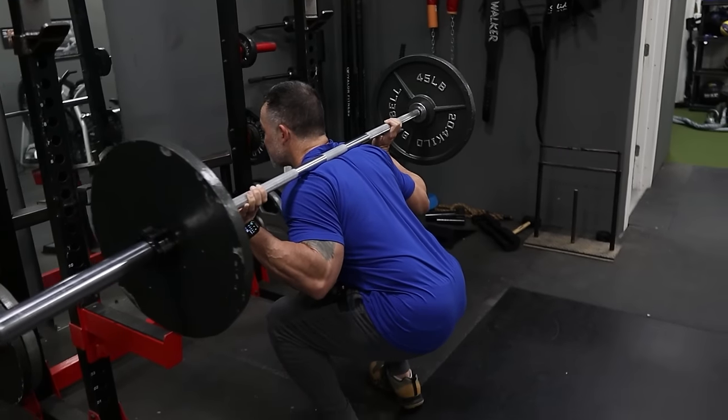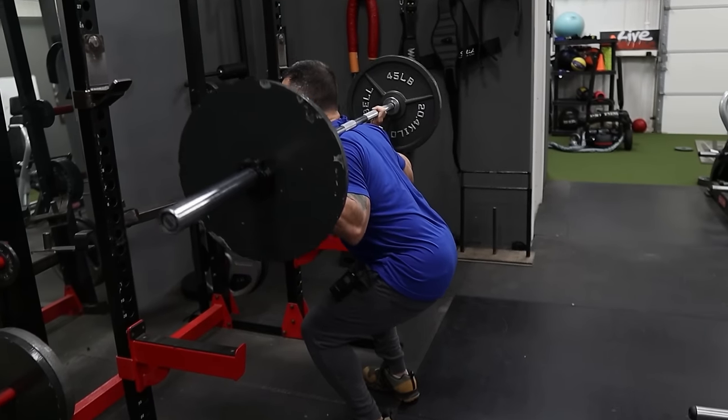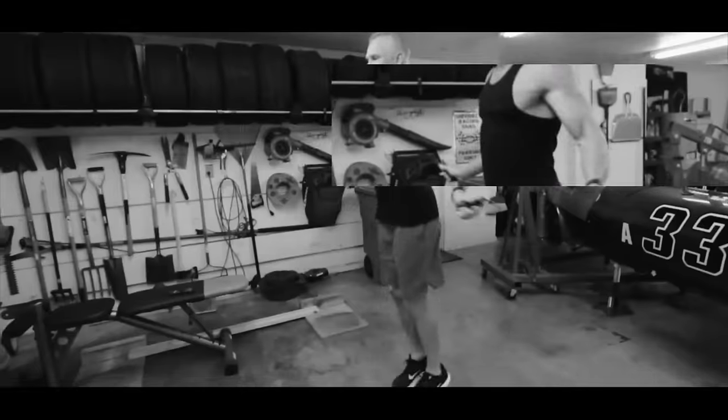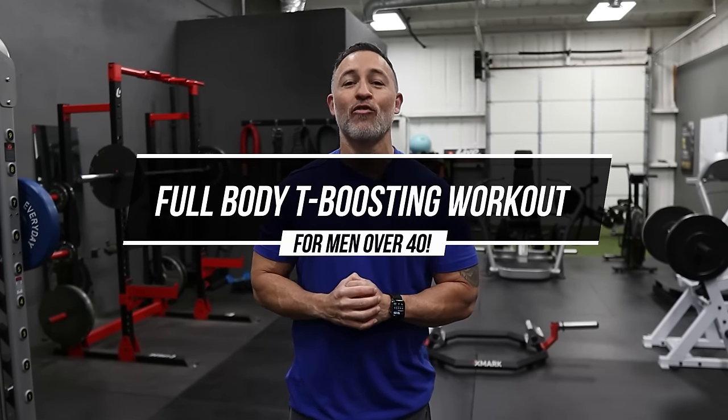At the end of the day, you want to make sure you're incorporating as many compound movements as possible. That's going to help increase growth hormone in your body and increase testosterone. Gary Walker here, and welcome back for another video. In this video, I'm going to take you through a full body T-boosting workout specifically for men over 40.